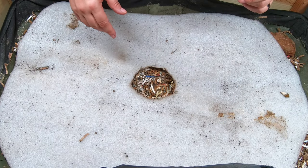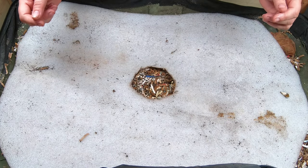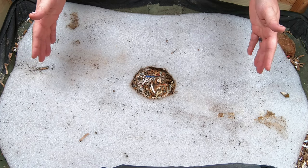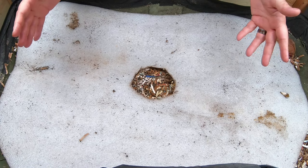Hey guys, it's Anne. Welcome to the channel. If you're looking for a worm farming community that is super active and always willing to help each other, you are in the right place.